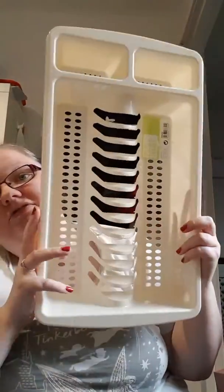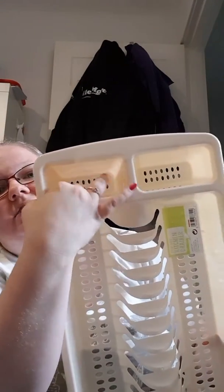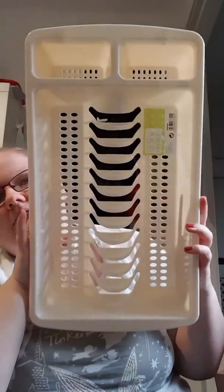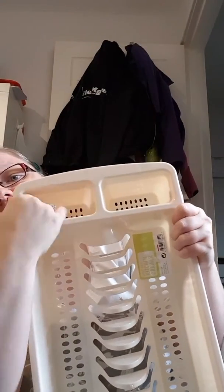Our cutlery drainer is looking a bit disgusting. These bits here that you put your cutlery in to drain, they're going really disgusting at the bottom. No matter how hard you wash them, they still go really disgusting. So the other one was from Wilco's but I thought for a pound this would do — to replenish and get rid of that dirty one that you can't clean. On this one the bits are quite big so you can put your hand in and give it a nice good clean.